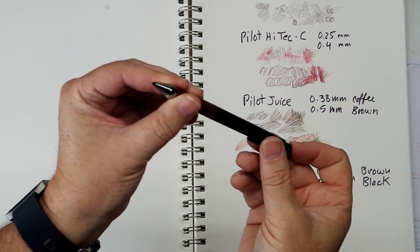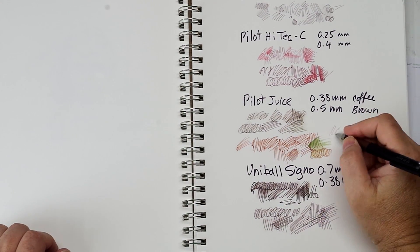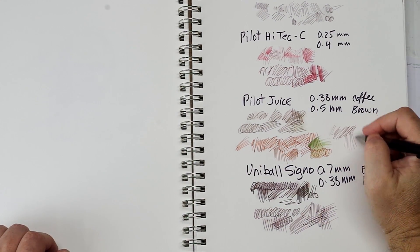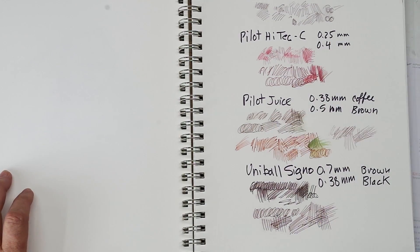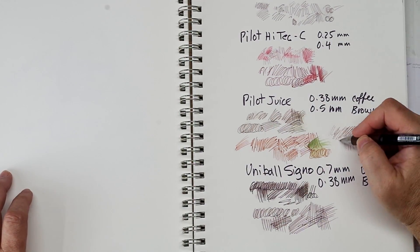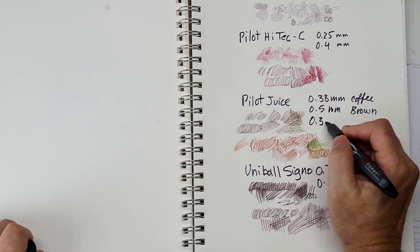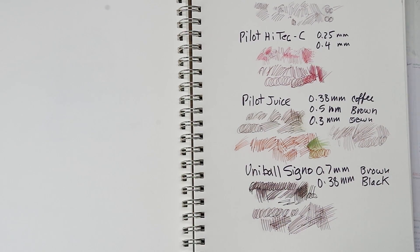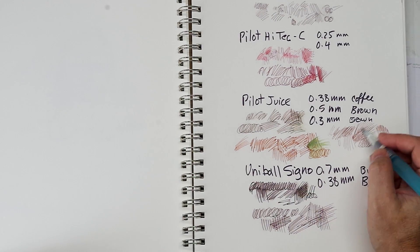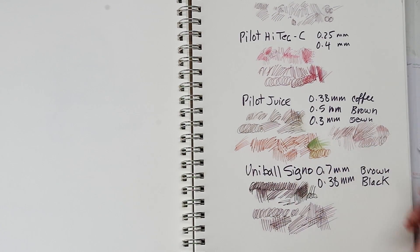I left one out — the Pilot Juice actually has three pens. There's also an ultra-fine 0.3 clicker, and it feels as fine as the 0.25 Hi-Tec C but it's a darker, somewhat red-brown color — very similar to the 0.38 in color, although a little lighter. It doesn't re-wet a lot, so it would be usable in watercolor sketching.